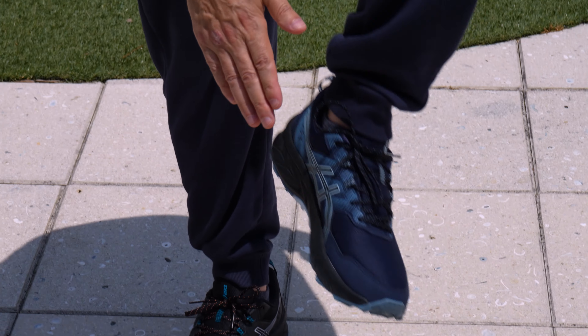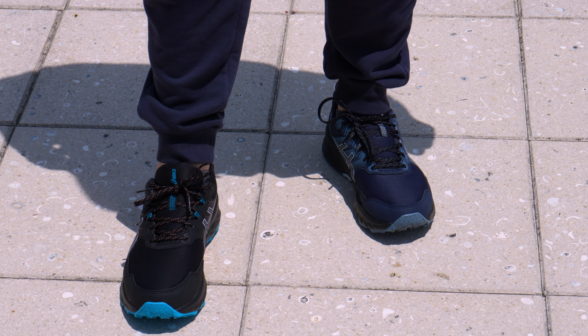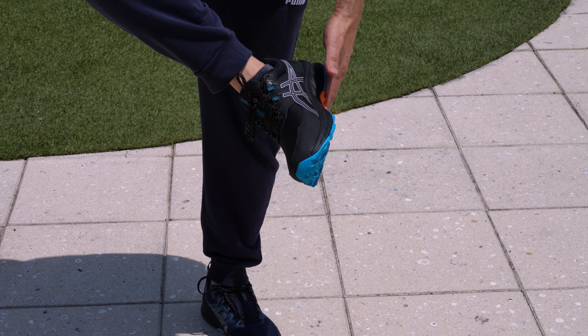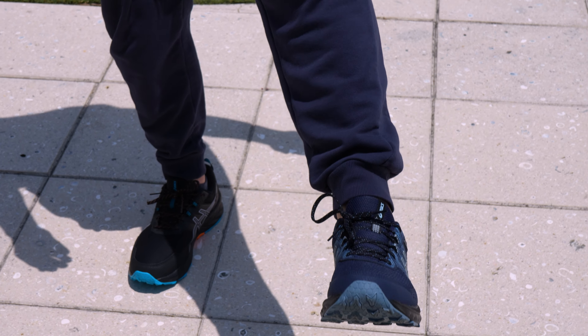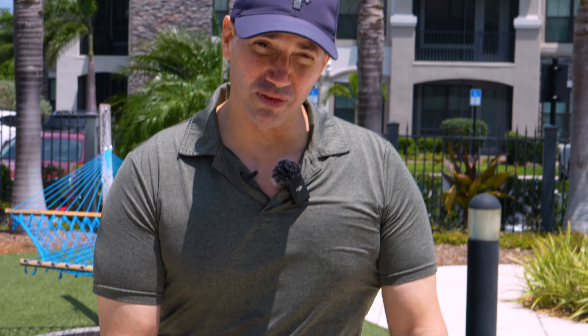I love these — the ASICS GelVenture 9 are my everyday shoes. I just got the ASICS GelVenture 9 Waterproof. I love the look of both of them. I've been with the ASICS GelVenture series for a while now and the GelVenture 9, in my opinion, is the best version of it.